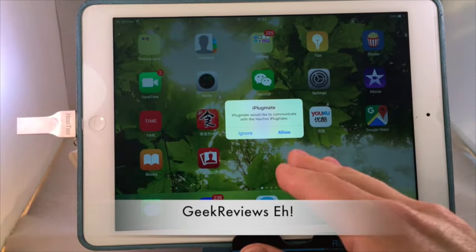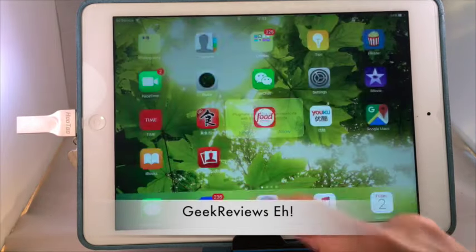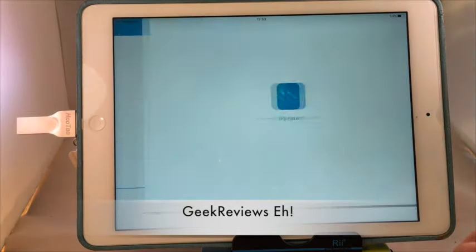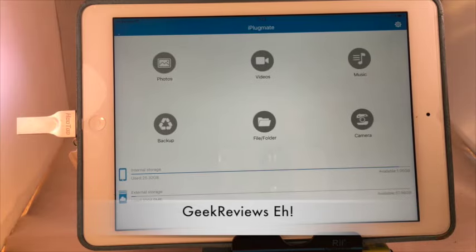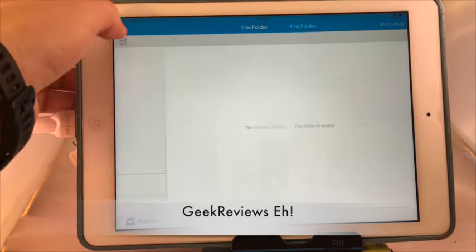I've already had it installed, so right now I plugged it in the bottom and it's asking do you want to open up iPlugmate. I'm going to click allow. Here's the app and here's the main screen — you can see all the photos and videos stored on here.